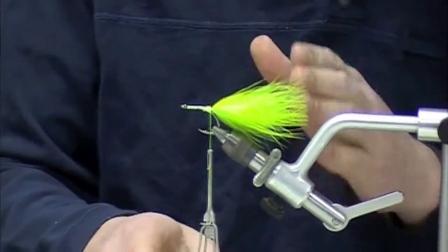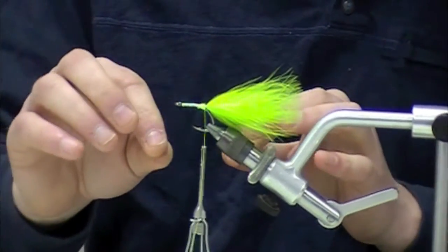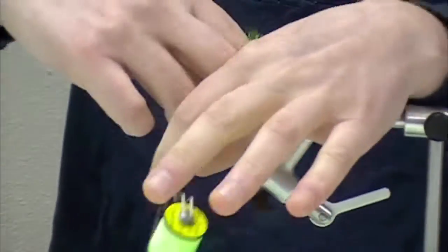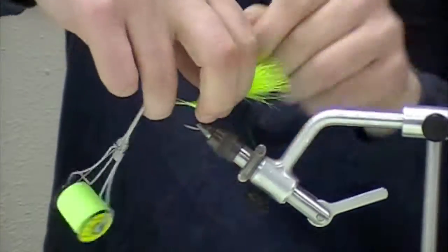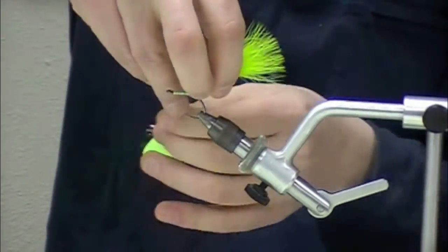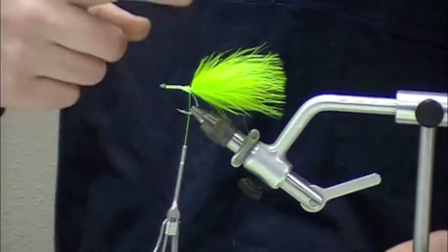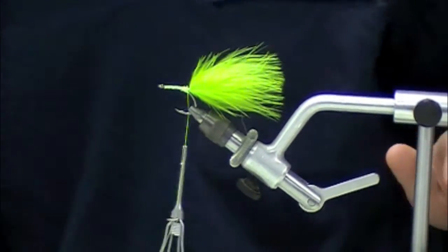In order to make these flies fish properly, you have to make it so that the fly doesn't foul on the cast. This is one of the critical steps — we're going to lift the feather up and basically do what amounts to a parachute post-type wrap around the feather. Even just this little tiny bit of a post makes it so that the feather, when it's wet, is not going to flip over the hook shank. Tarpon will not eat a fouled fly.